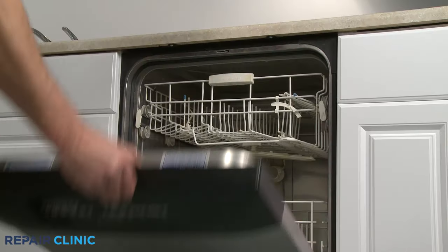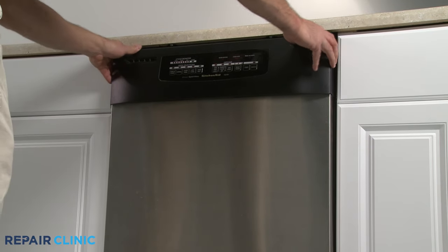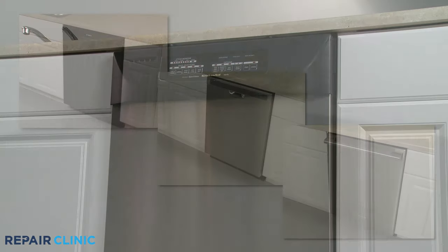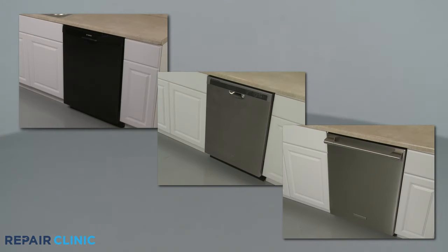Once the seal is fully installed, we recommend locking the dishwasher door and keeping it closed for several hours. This will allow the new seal to properly form a watertight barrier around the door.